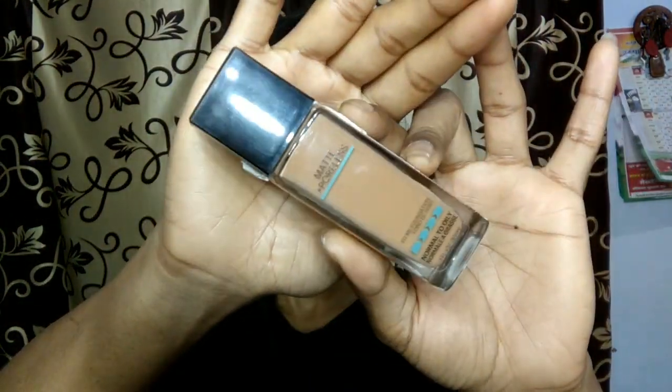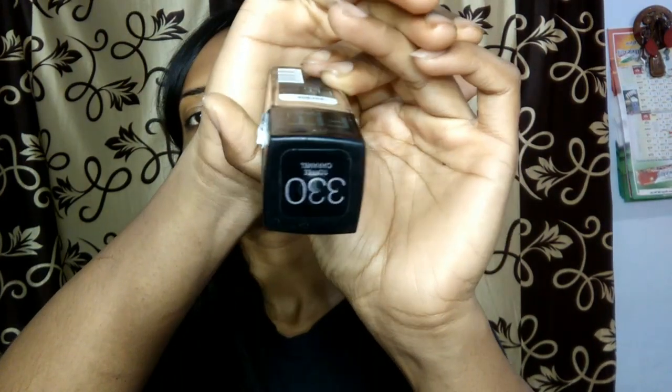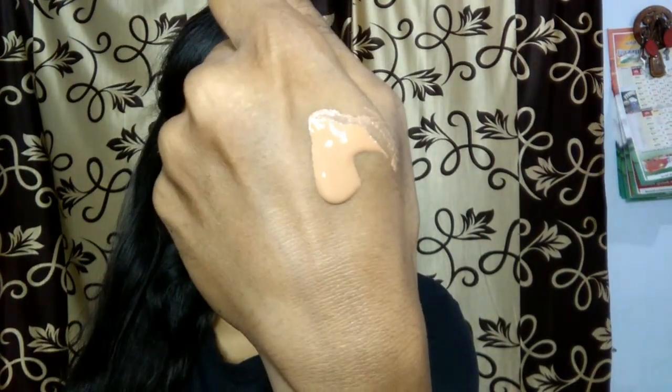Now I am taking this Maybelline Fit Me Foundation in the shade 330 Toffee Caramel. I am just shaking it and taking it on the back of my palm. Now I am going to dab it onto my face with my finger and after that I will be blending it. Since we want a flawless and glowy makeup base, today I am going to use my makeup brush for blending because makeup brushes make the foundation really very glowy and flawless.